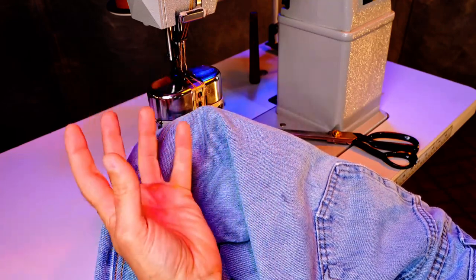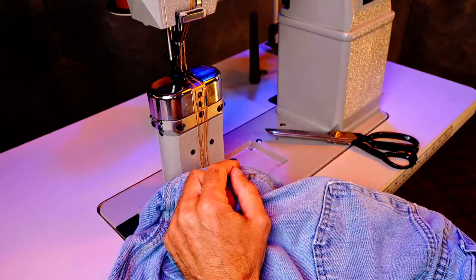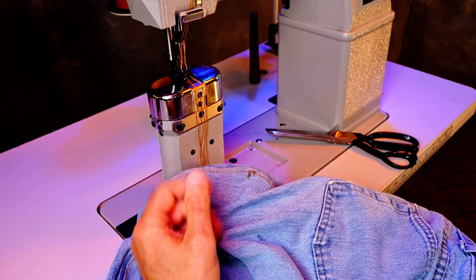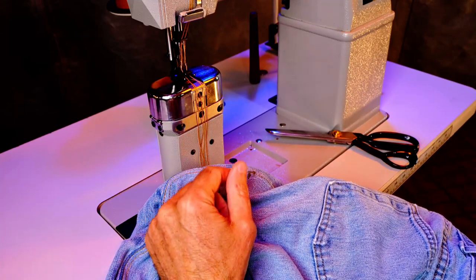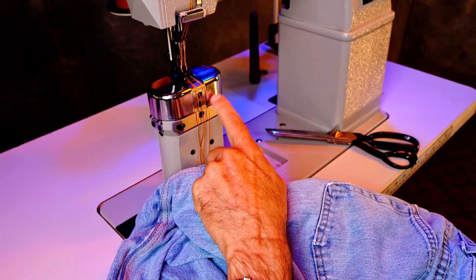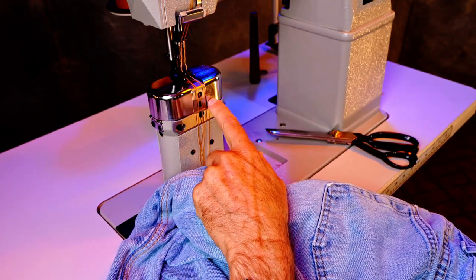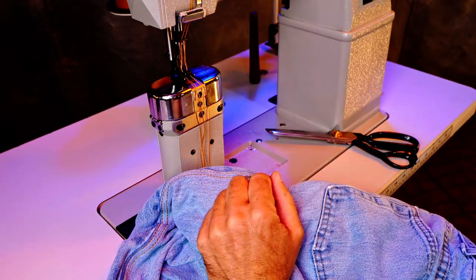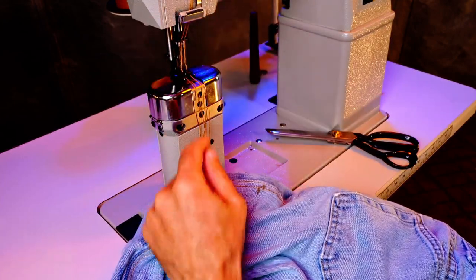While they may look a little odd, post bed machines sure do allow a person to go into areas that are often difficult to reach or manage otherwise. I know a lot of people in bag making like the cylinder arms, and I can understand that, but I think everything you can do on a cylinder arm you can accomplish on a post bed — and I think you can probably do a few more things on a post bed that you otherwise couldn't do on a cylinder arm, or at least not as easily.